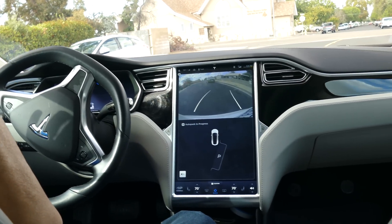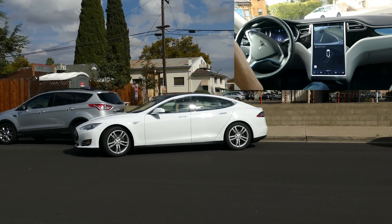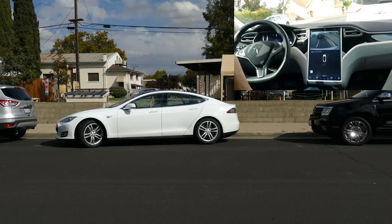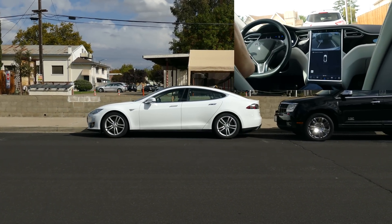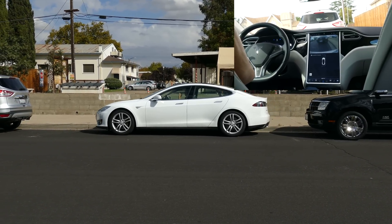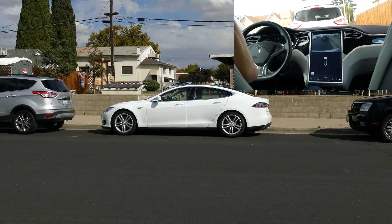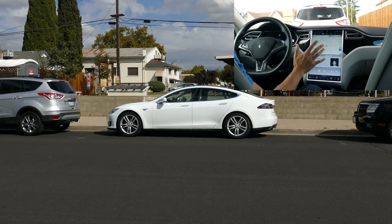It's making a little noise behind the steering wheel, but it does it perfectly every single time — parks about six inches away from the curb. It's moving forward a tiny bit, maybe about a foot and a half to two feet, and then auto park complete. It disappears — we're done.